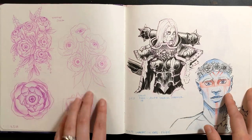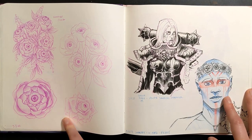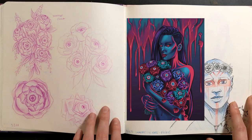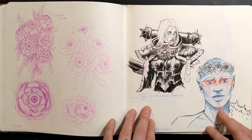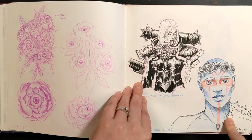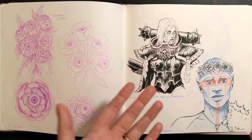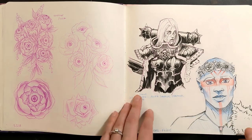Over here on the left I practiced some eyeball flowers, which I used the concept of for a digital piece — I'll pop that up here for you. These were just some sketch practice for that piece. These were more viewer requests: this is a character from Warhammer 40K, and then this is an original character of a viewer — oh my God, how cool is it that I got to draw someone's original character? So awesome. I really, really liked this piece, so that's always exciting.